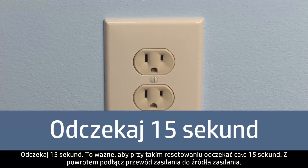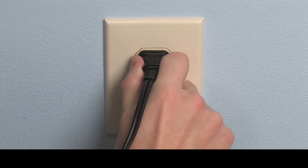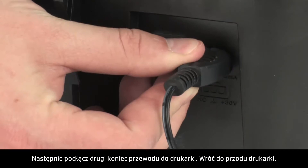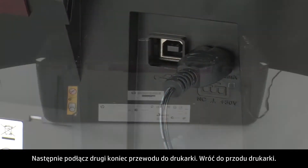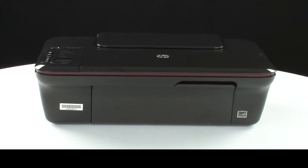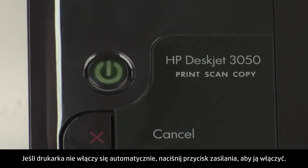Wait 15 seconds. It is important to wait the full 15 seconds for this type of reset. Reconnect the power cord to its power source, then reconnect the other end of the power cord into the printer. Turn back to the front. If the printer does not turn on automatically, press the power button to turn it on.